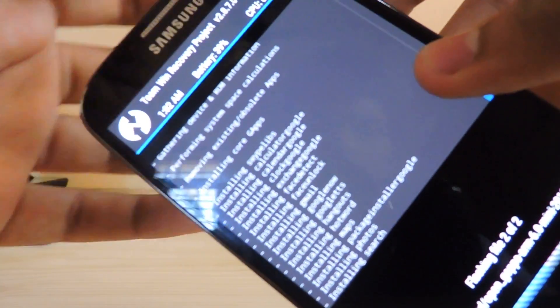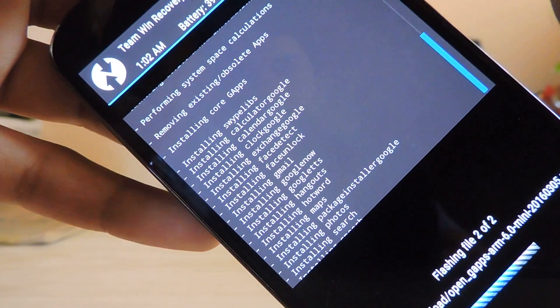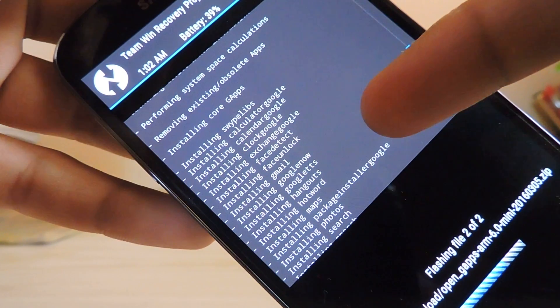Also in the mini package, look at the list of apps you do get — like face detect, face unlock, Gmail, and everything.